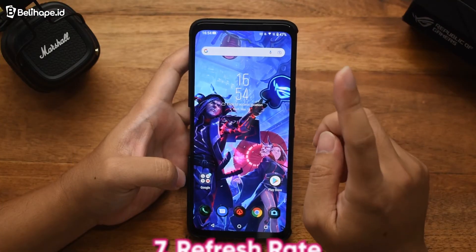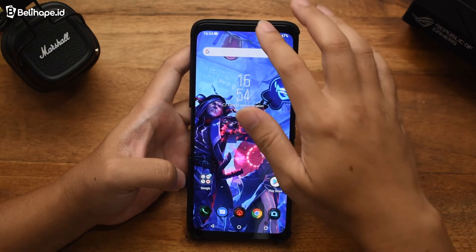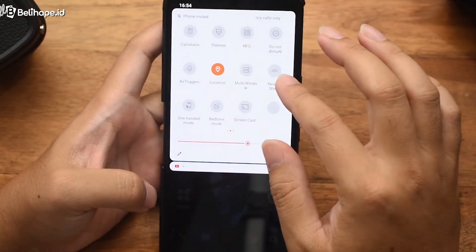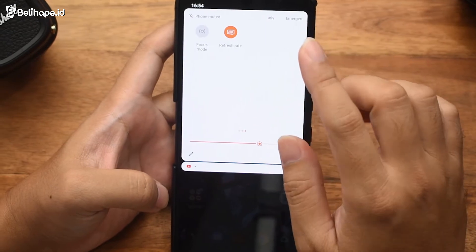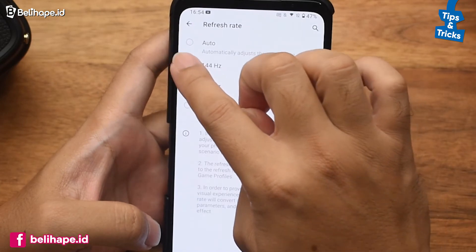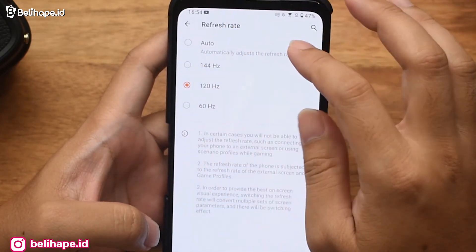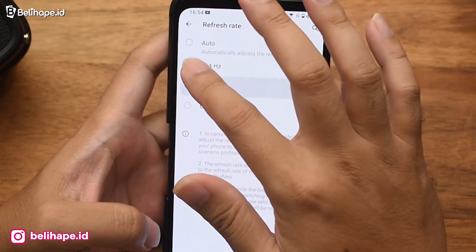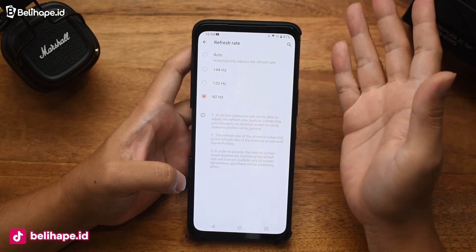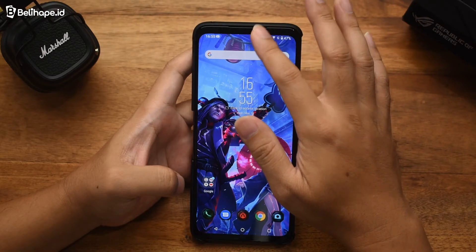Yang tidak kalah penting adalah refresh rate. Ini menentukan smooth tidaknya layar. Jadi di Asus ROG Phone 5S Pro ini kita bisa mengatur refresh rate sampai dengan 144Hz. Di sini ada pilihannya. Jadi nanti belibers bisa tinggal sesuaikan dengan game yang akan dimainkan. Kalau memang gamenya butuh 144Hz, ngapain ke yang di bawahnya?